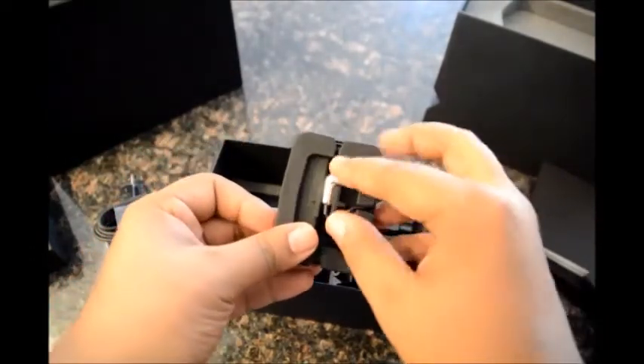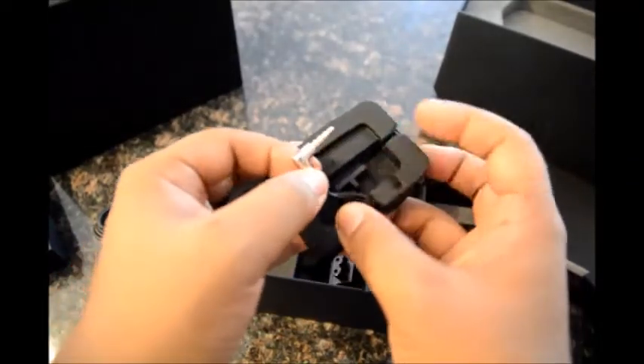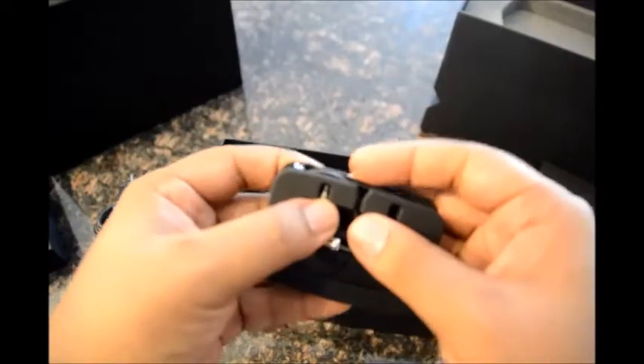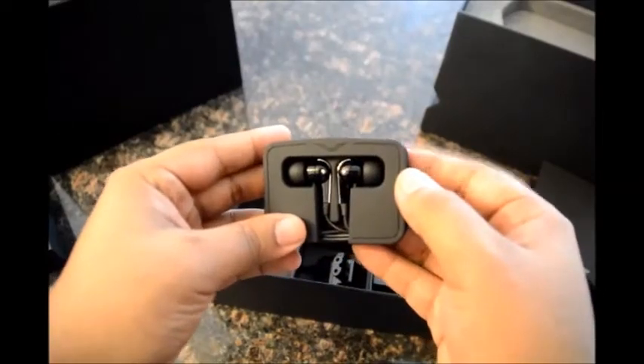The in-ear earphones are really good, but the 3.5mm jack does not have gold plating, strangely. But the quality is really good for the earphones. That's the V insignia on top of it.